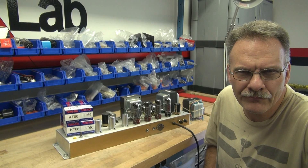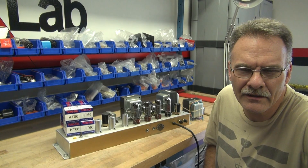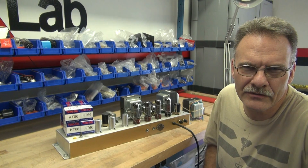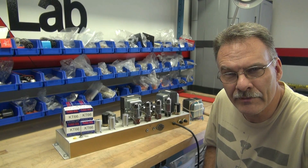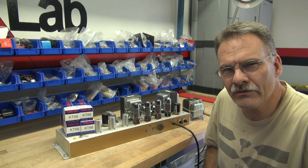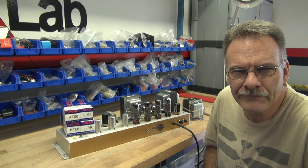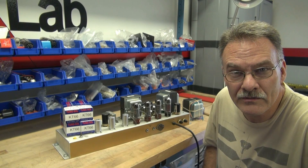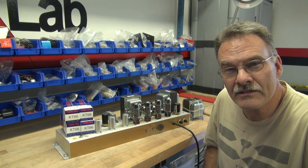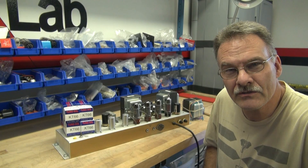This is Terry from D-Lab. Project of the day: convert an EL34-based 100-watt Marshall amp into a KT66 amp. The EL34s are fairly fragile — most guys complain that their Marshalls burn up after a good performance. So we're going to go with the KT66s and see what that does to this machine.